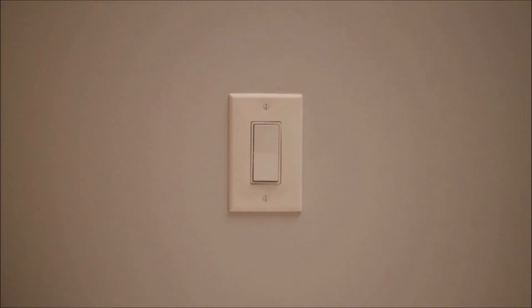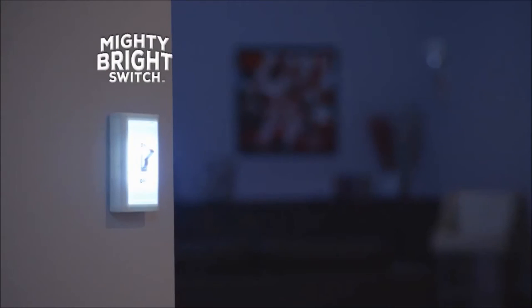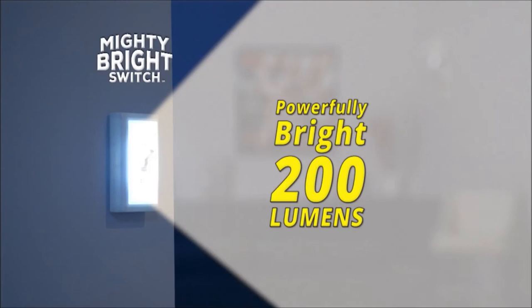You flip the switch and the lights come on. But what about your dark closet or the cabinet under your sink? Now you can see the light with Mighty Bright Switch, the new wireless LED light that emits a powerfully bright 200 lumens.